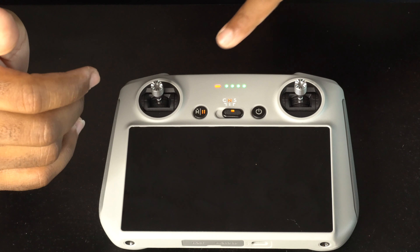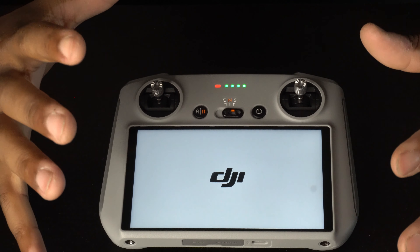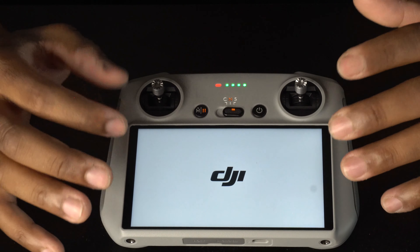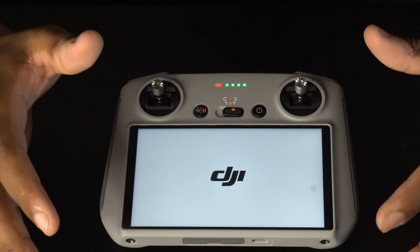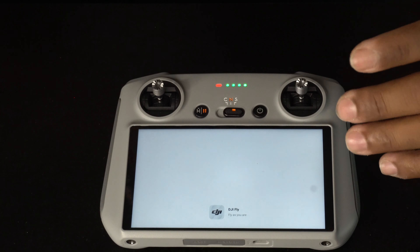When you press and hold, it will actually turn on. It shows a red light and blinking green lights. The red light indicates your drone is not connected, the green light indicates your drone is connected, and the yellow light indicates low signal.